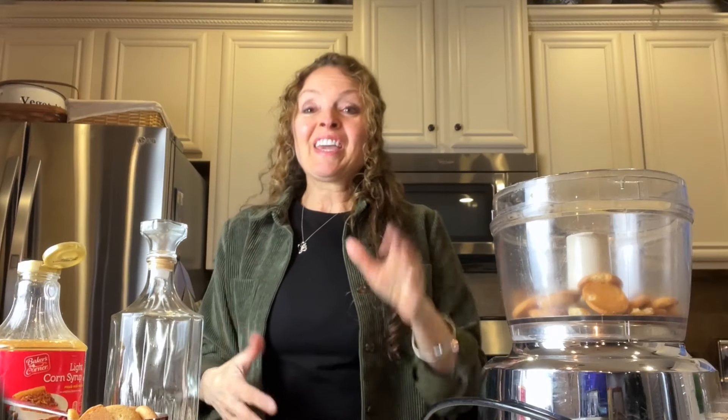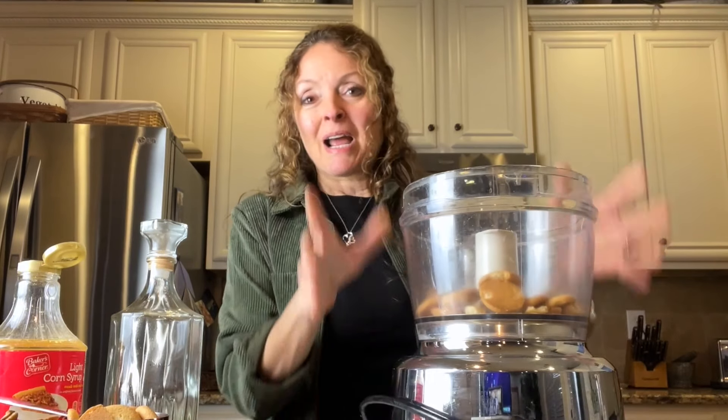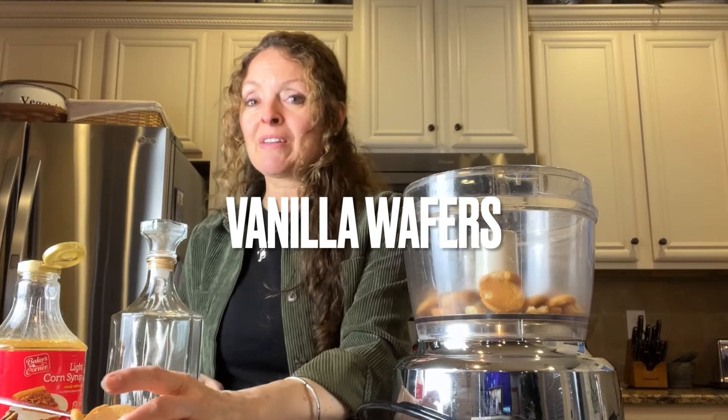We are going to make one of the yummiest old-fashioned no-bake cookies — bourbon balls. My mom used to make these. They come together so quickly with the help of a food processor. This recipe is probably from way before the 60s. My dad would talk about taking a couple bourbon balls in his pocket out in the middle of winter when he was working on the farm to grab a bite and keep warm.